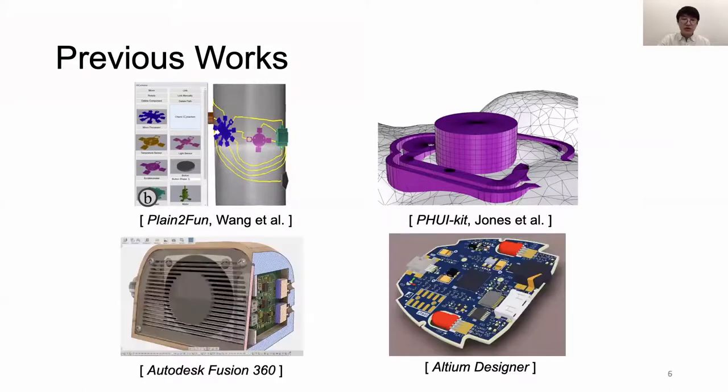More recently, some commercial EDA tools such as Autodesk Fusion 360 and Altium Designer have taken this step further by integrating electronic design and mechanical design, allowing 3D visualization of the PCB. However, they only allow visualization after the electronic design and still treat editing of the electronic design and object design as two separate workflows, which prevents users from effectively designing electronic function in the context of a prototype's shape.